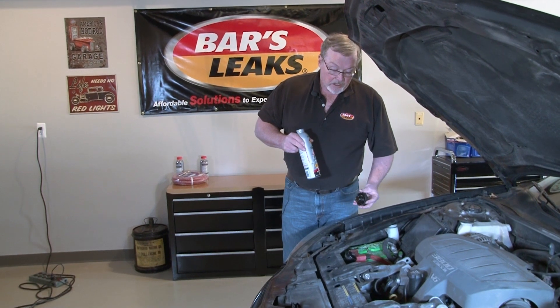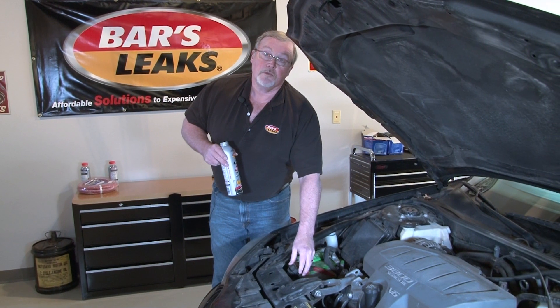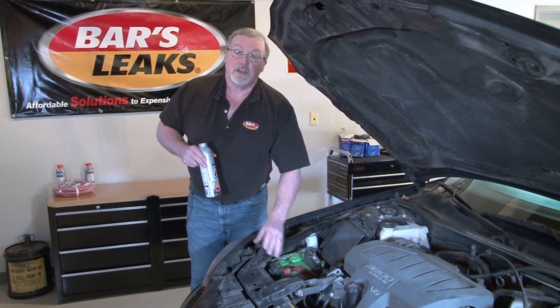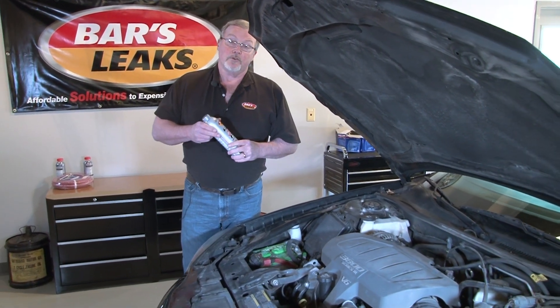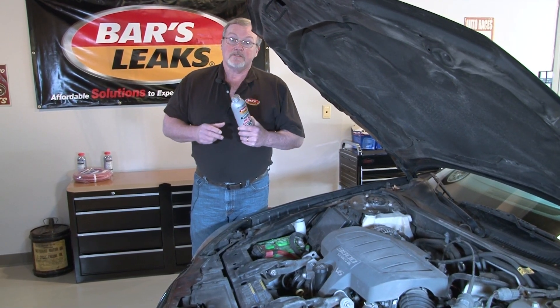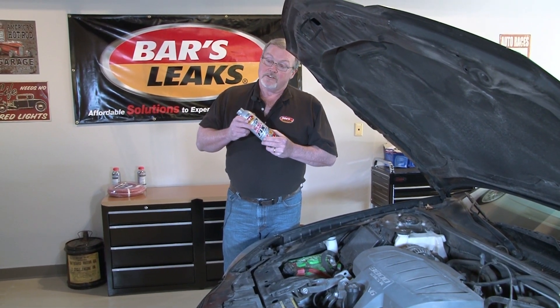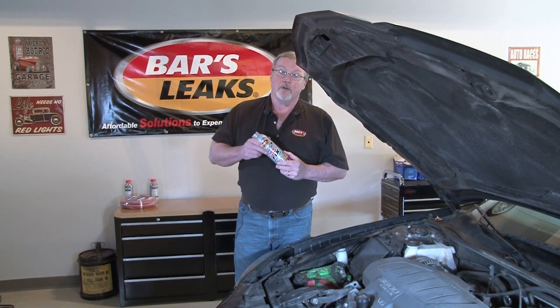Check the coolant level. If it's fine, put the cap back on and you can drive as you normally would. We do recommend keeping an eye on the coolant level and your temperature, especially over the next couple days. In most cases, this product will seal your leak in that 15 minutes of idle time. Sometimes it will take a little longer. The important thing is to keep an eye on your coolant level and watch your temperature gauge.